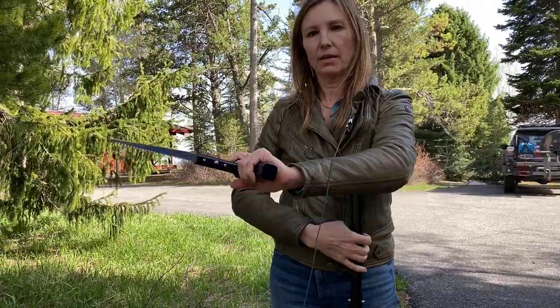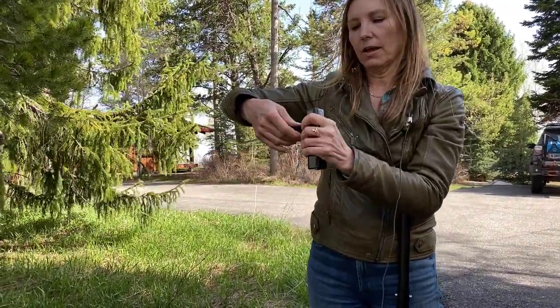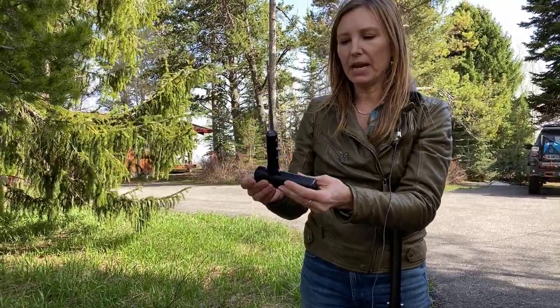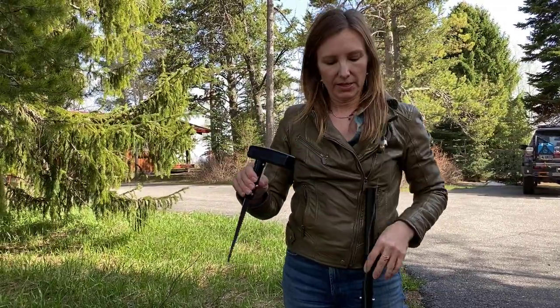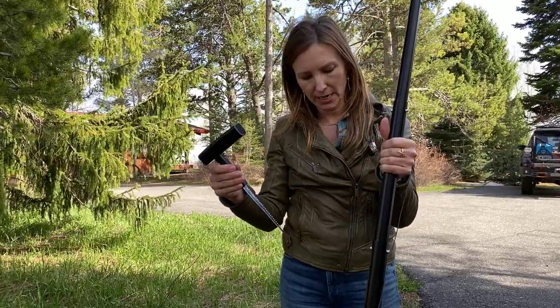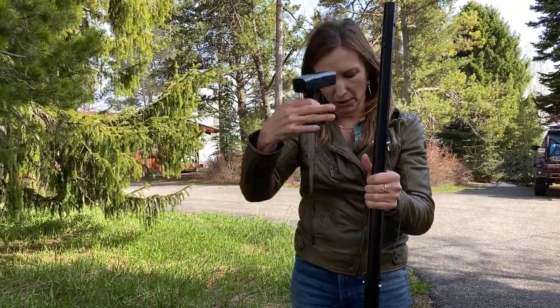If I was left-handed I could saw that way. You could also reverse-saw it basically in a T-position. It's a super versatile piece — a real nice addition to your Deimos shovel. That's why we call this the Elite Delta edition.